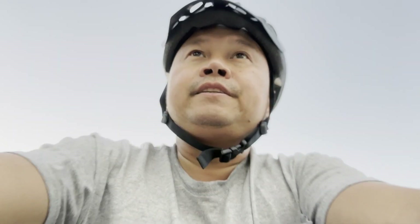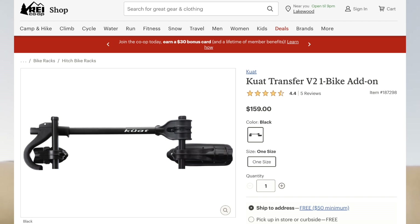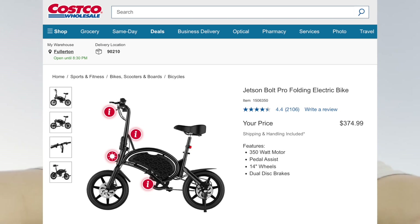One thing I wish it had was space for a third bike, but actually you can add an attachment so you could have three bikes. Abby just got a Jetson e-bike, but it's compact — you can fold down the handlebar and it fits in the trunk.